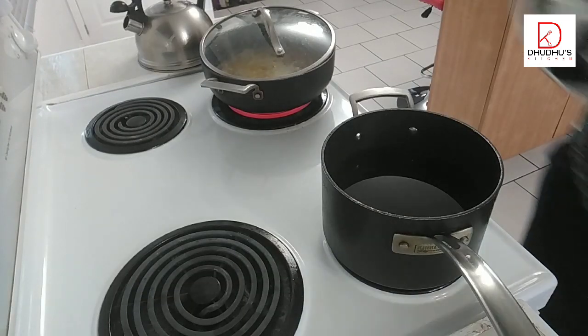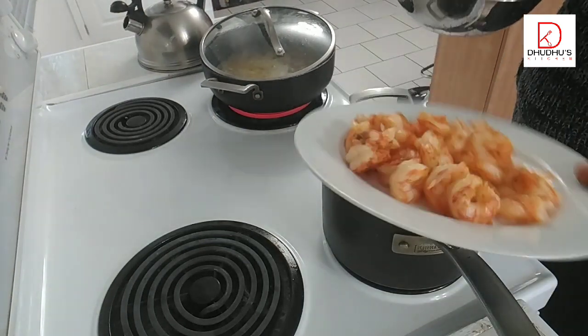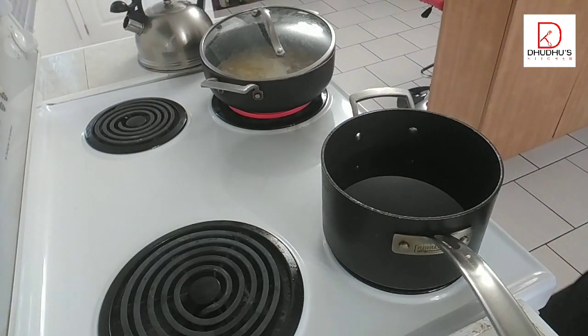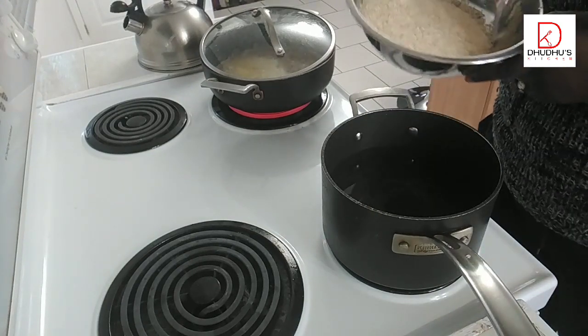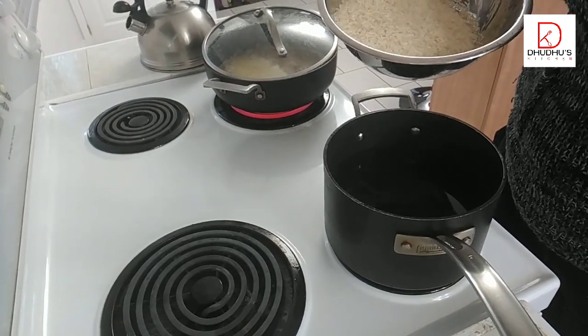I've finished frying my shrimps — see how they look. The next thing is to cook my basmati rice. I have hot water in here and I'll wash the rice, pour it into the boiling water, and leave it to cook. I'll show you how I do that.